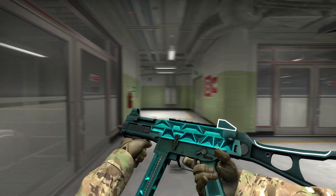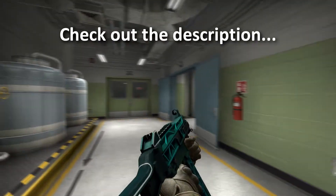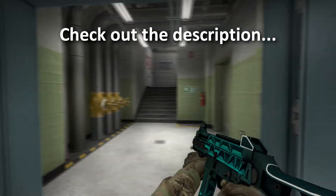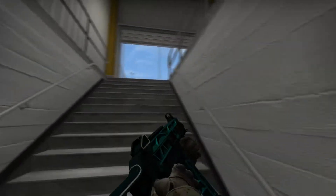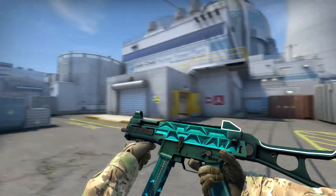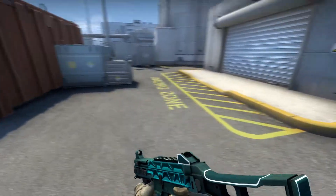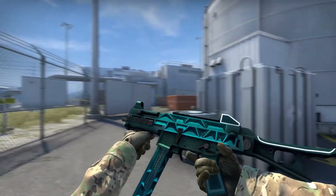Hello guys, my name is Monix, and you clicked on this video probably because it says giveaway — and it's true! I'm giving away this UMP scaffold in field tested condition for almost nothing. Check out the description for more info on how to enter; it's really simple and you don't have to do much.